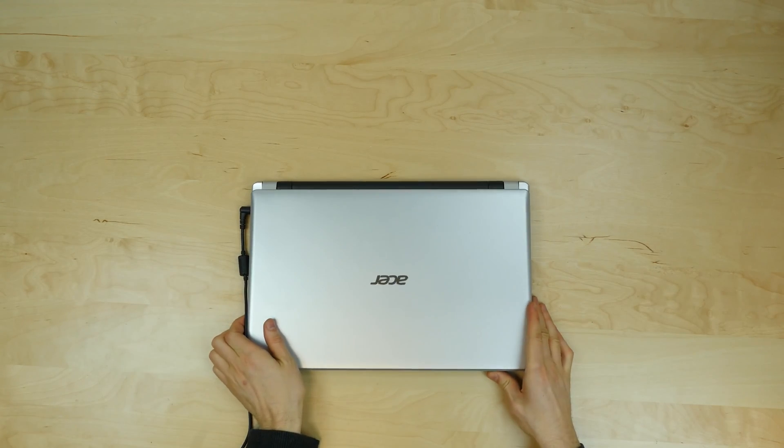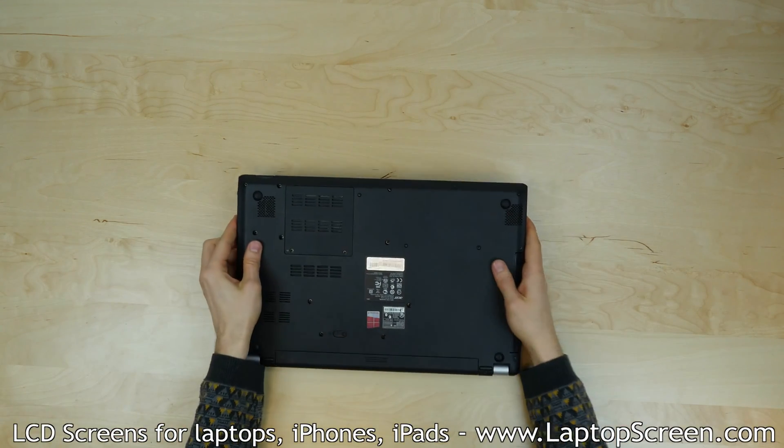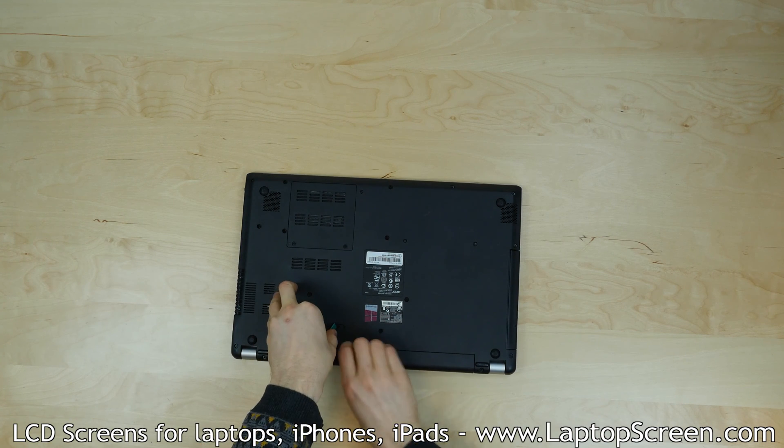To begin, make sure that the laptop is turned off and disconnect the power, then remove the battery by sliding the release to the side as shown on the case.